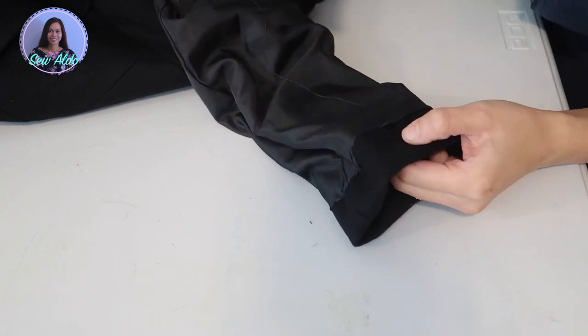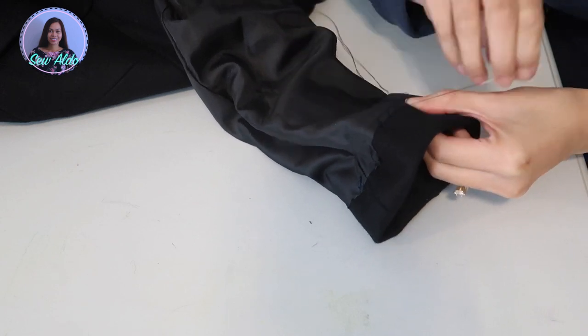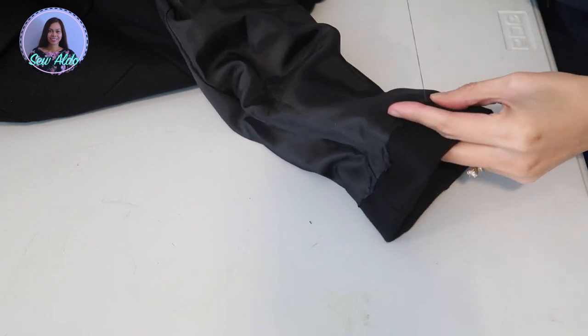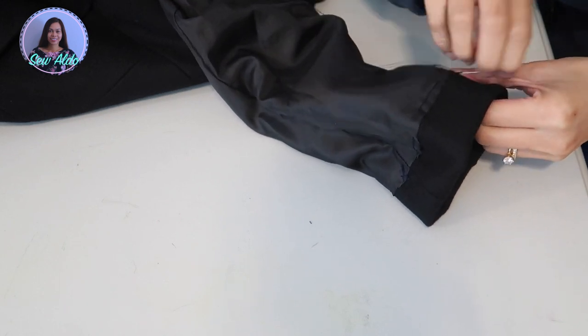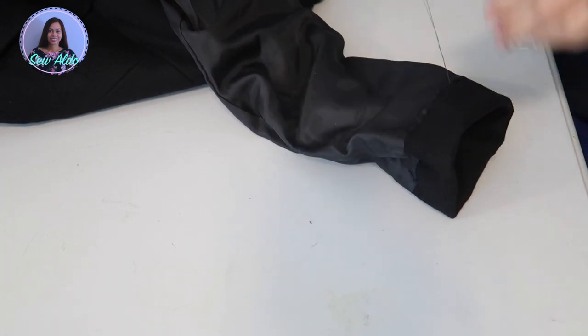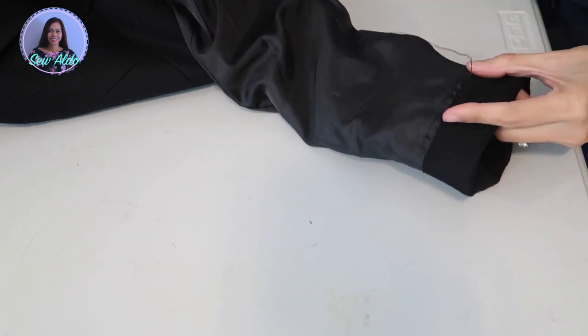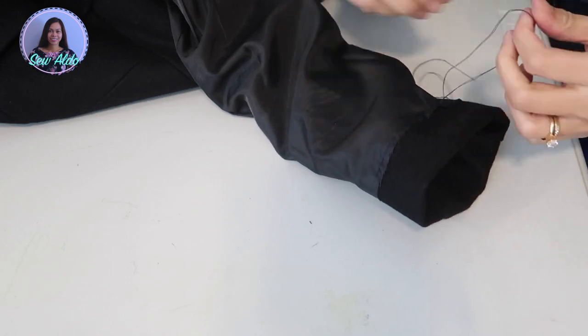Doing this by hand took me five minutes to finish, so it is very easy and simple. It's going to save you a lot of money, plus the coat will look really nice when you wear it because it is the right length. You don't need a sewing machine for this project.